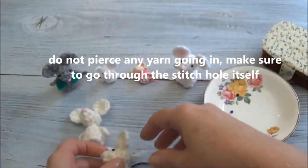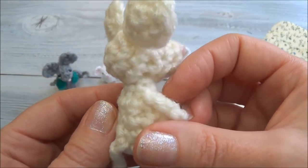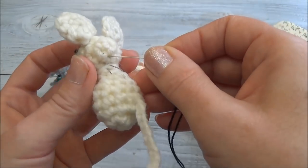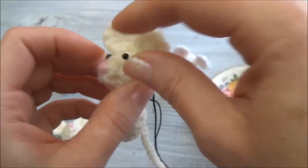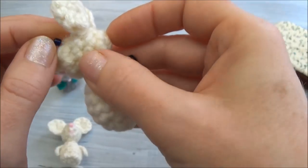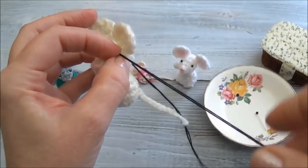That's very important - this little guy here has eyes sewn in and you cannot see where that thread is. I'm going to show you how to make that thread disappear once we get the eyes in place. It's going through a stitch hole and then coming up right where that pin head is. You can take the pin out now and put your bead right over the needle.